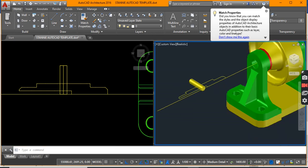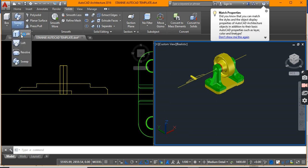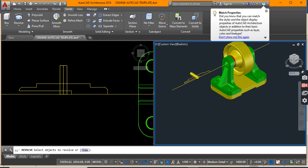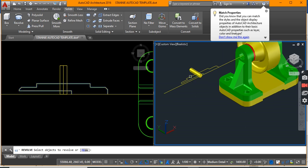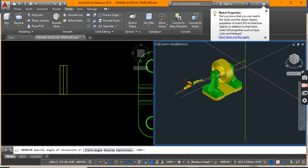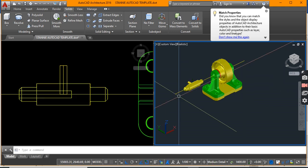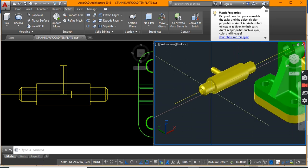Let's do that on our 3D side. Go to the solid tab, select your revolve option, enter to revolve this object, and select the axis you wish to revolve on. We want it revolved in a full 360 degrees — let's say yes. Now the axle has been formed. Let us now subtract the hole from the axle, thereby leaving a hole in the object.